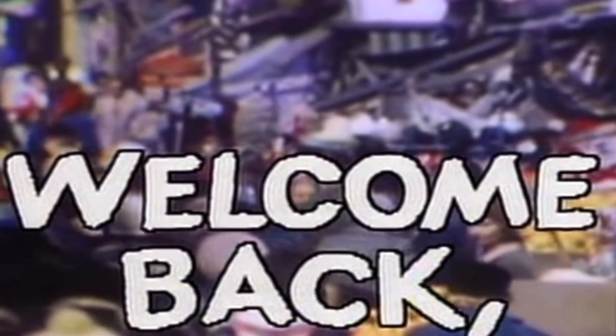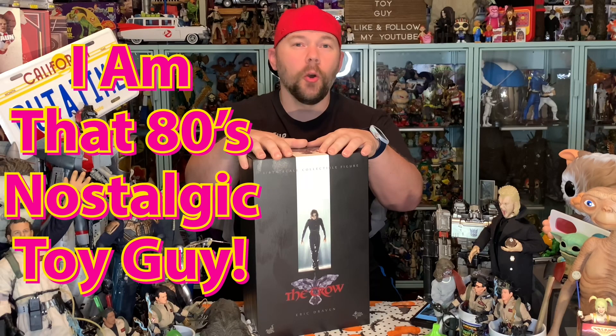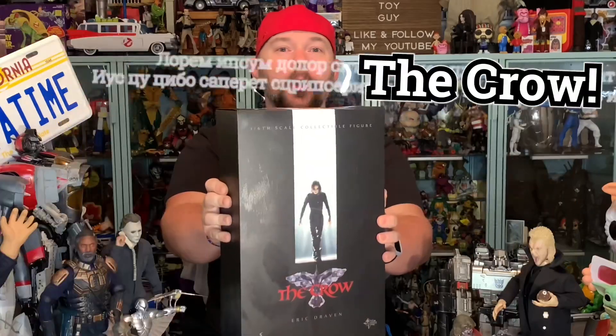Hey guys and gals, welcome back to The Collector's Table. I am Andy's Nostalgic Toy Guy, and today on The Collector's Table I have another awesome Hot Toys figure — the 1/6 scale version of Eric Draven, The Crow, from 1994's The Crow.